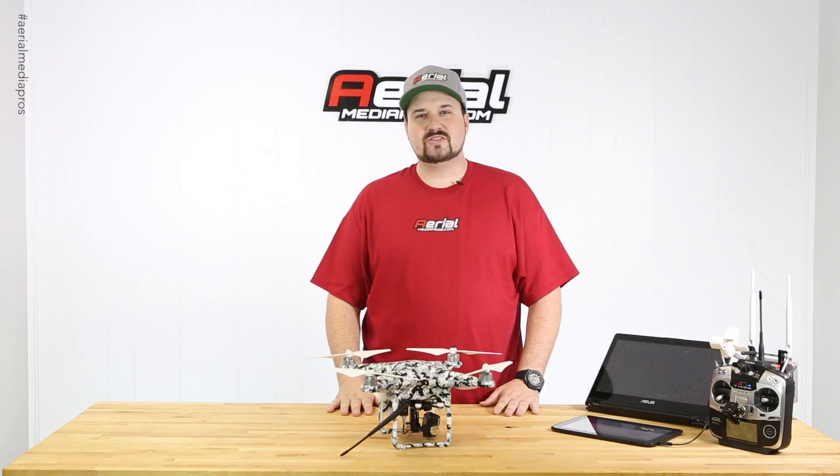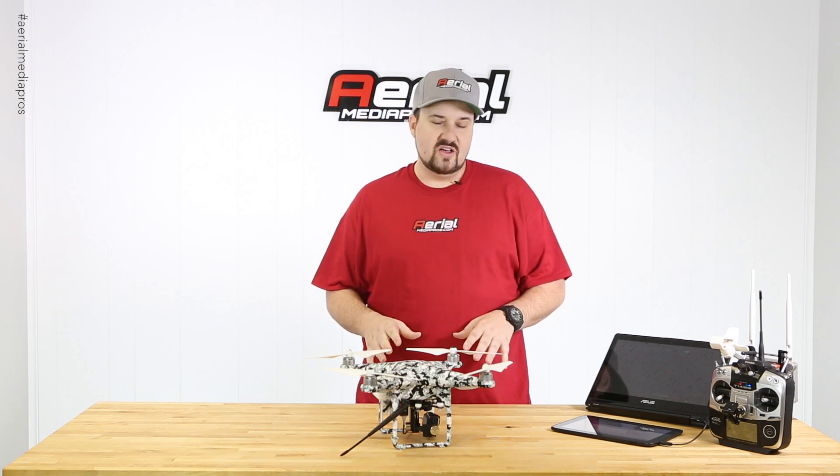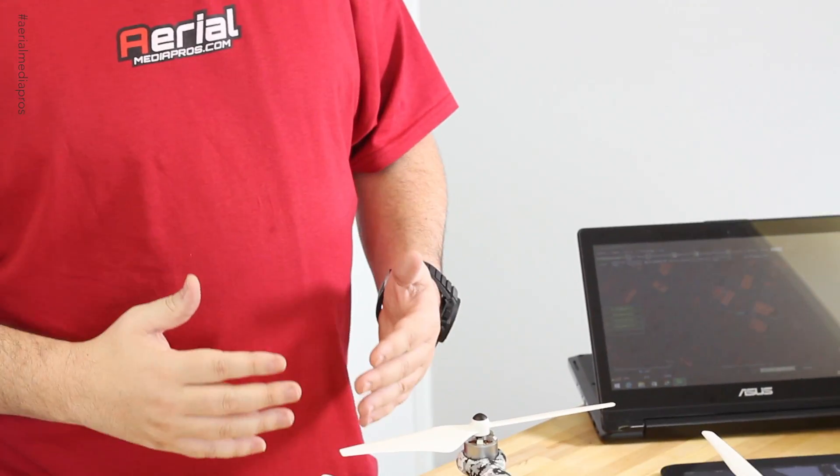Hey guys, Patrick Smith from MerrillMeerPros.com and today I'm back with another custom build for you guys. What we have here is a Lightbridge setup on a Phantom with Waypoint capabilities.